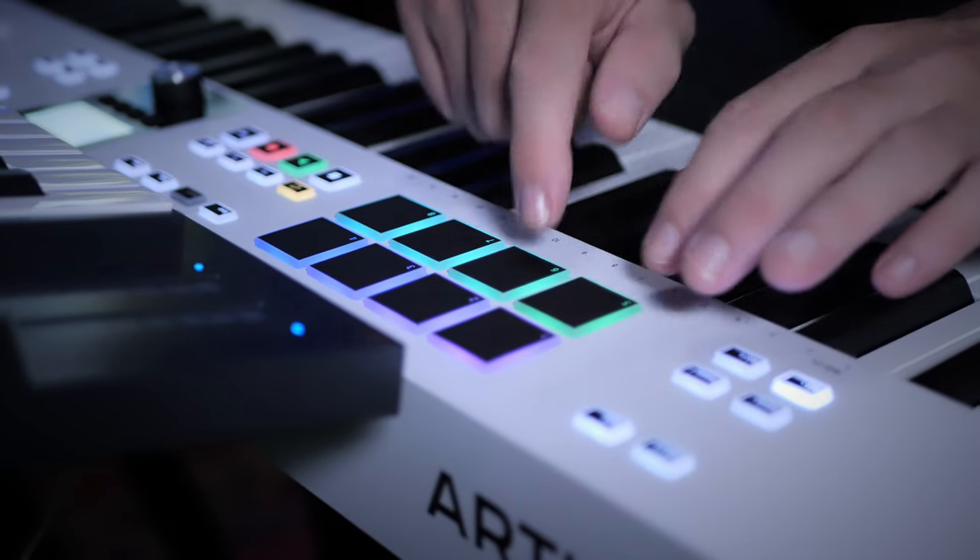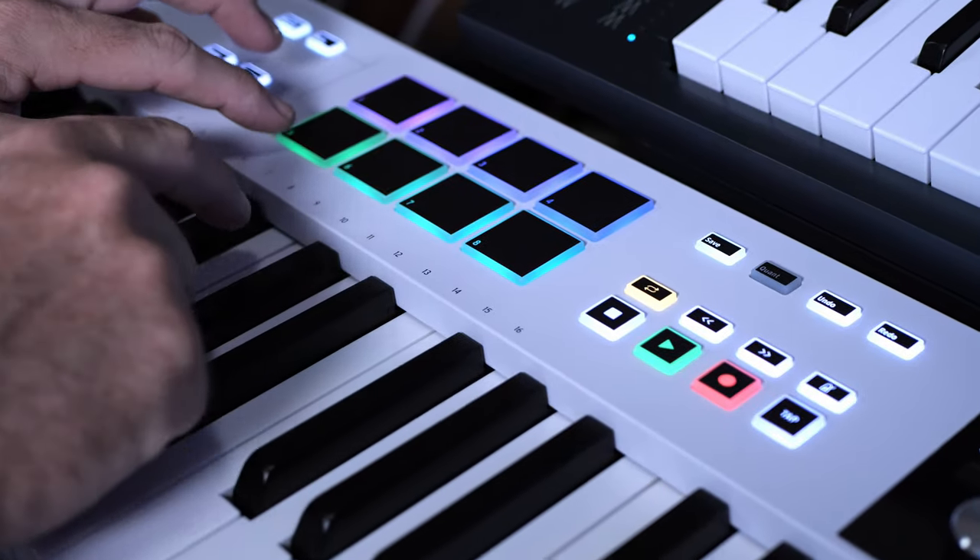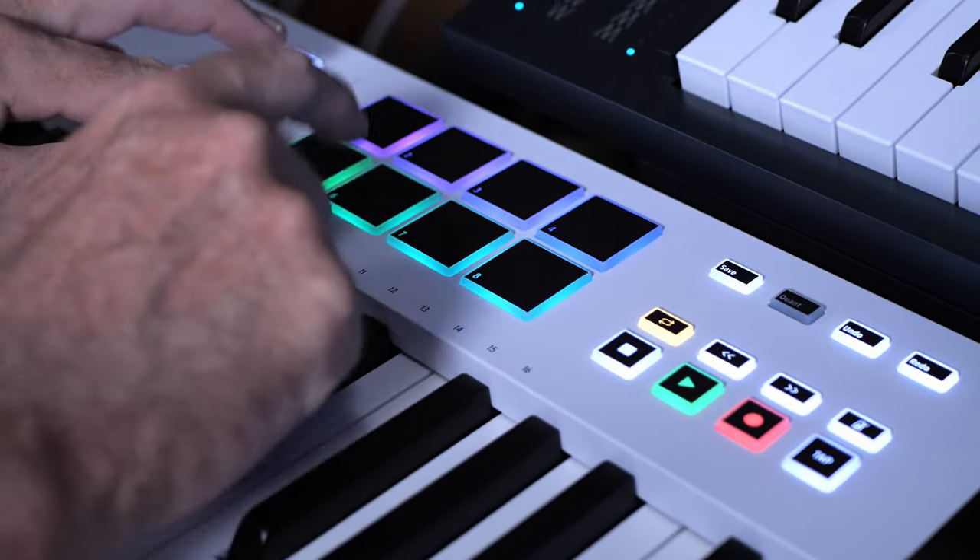One thing I was pleasantly surprised with was the quality of the drum pads on this keyboard, which I would normally find rather underwhelming in this price range. I'm not sure exactly what they've done to them in this revision — they're certainly a little bit bigger, but they feel much more responsive. You only get eight of them in two banks, so 16 you could say, but I think quality is more important than quantity on this particular point.